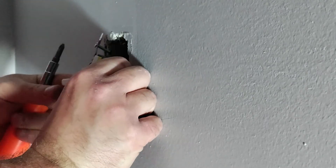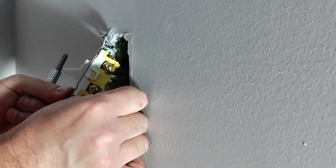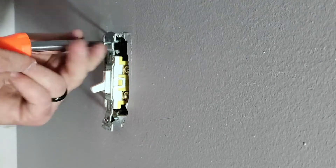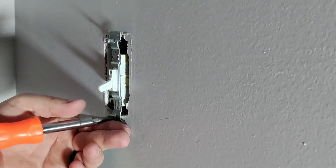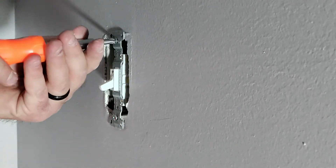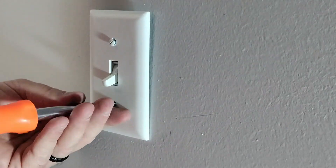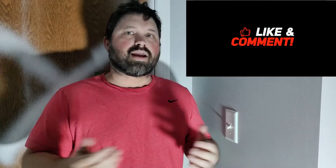Now we're just going to push our wires back in. Then we'll put our new faceplate on and turn the power back on. And that's how you change out a single pole light switch — pretty easy to do, and you can easily save yourself a couple hundred bucks doing it yourself. If you're not already a subscriber, make sure you click that link below and become one. We'll catch you on the next one.